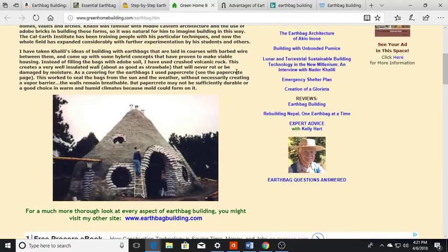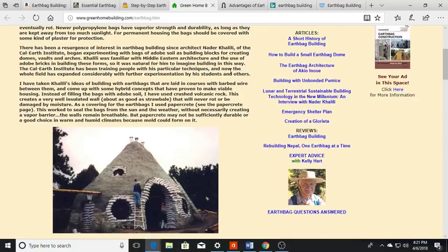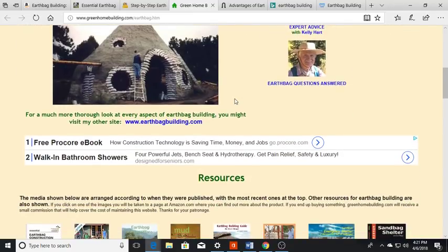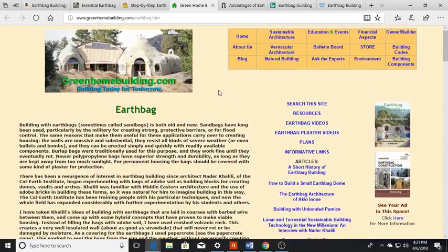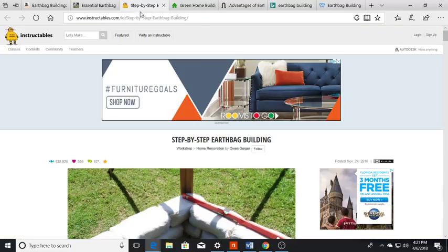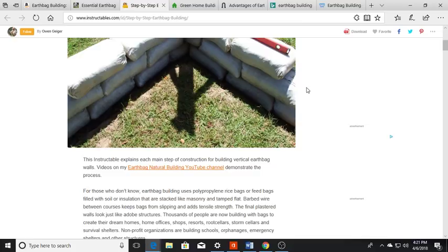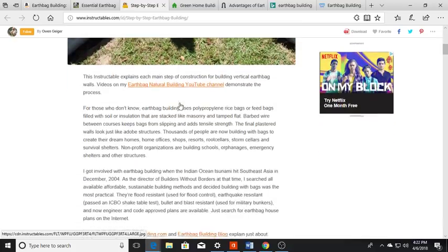Khalili was familiar with Middle Eastern architecture and the use of adobe bricks, so it was natural for him to imagine building this way. The Cal-Earth Institute has been training people in these techniques, and the field has expanded considerably with further experimentation by his students and others. I'll leave links for all of these. One factor — like here in Florida, you can't dig down far because of the water table. First thing: check local zoning. This is instructables.com — step-by-step earthbag building.